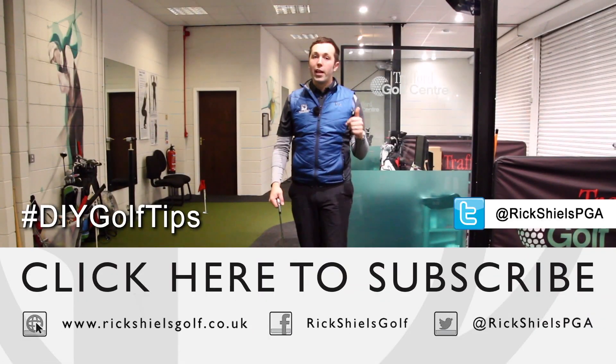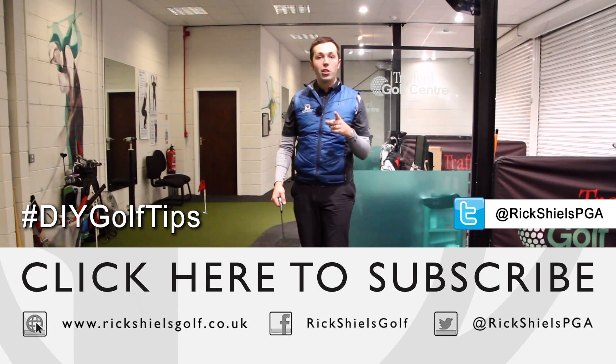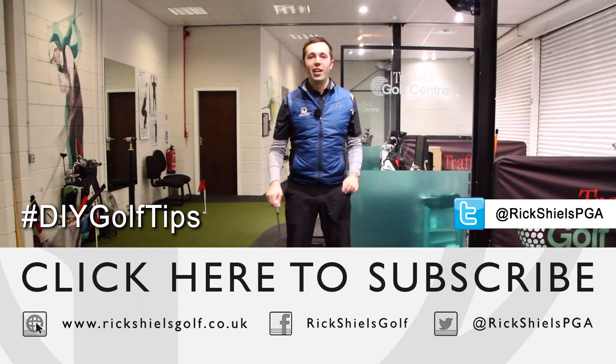Don't forget to tag me - DIY golf tips on Twitter - and I'll retweet the best ones. Thanks for watching guys, do subscribe and comment down below. Let us know what you think about the balancing pads to help you play better. Thanks for watching!